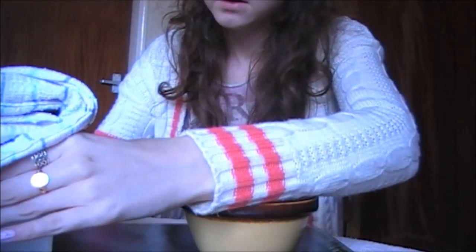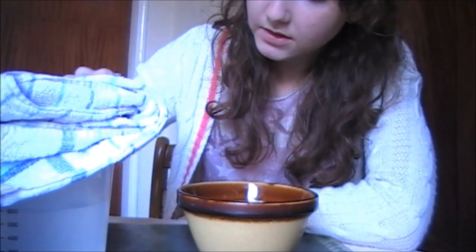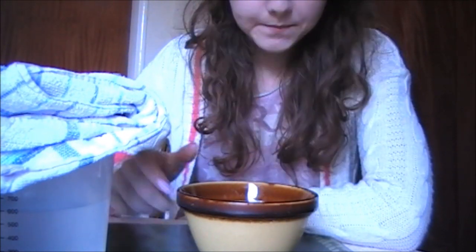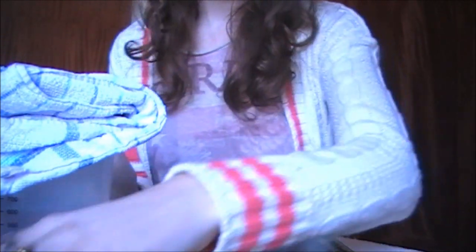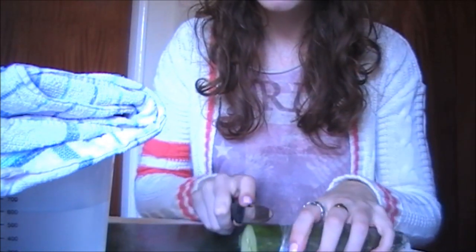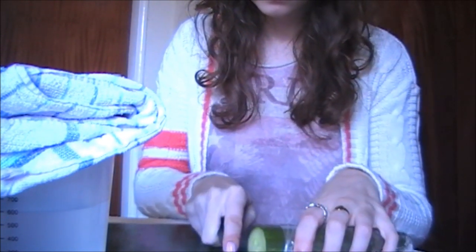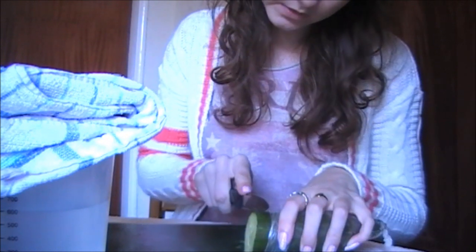I'll use this steam cloth to take it off for you, just steaming it by using warm water and placing it on top. While we're waiting, I'll show you something else which is really good for your skin and really cheap and easy to use, which is cucumber. Cucumber rehydrates the skin, and if it's kept in the fridge it's going to be really cool. We're just going to cut a few slices.